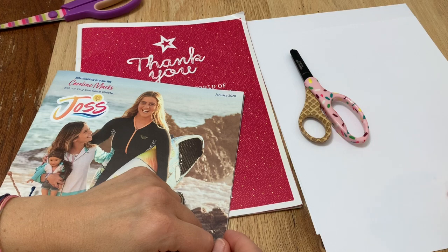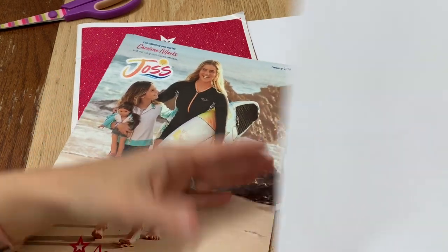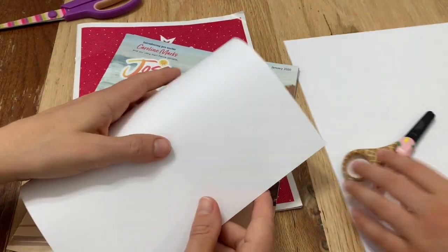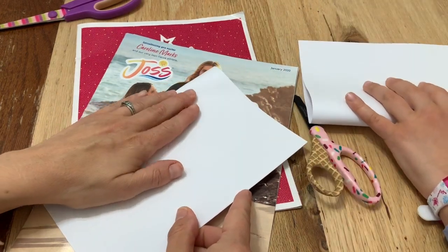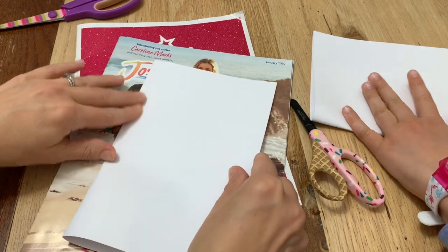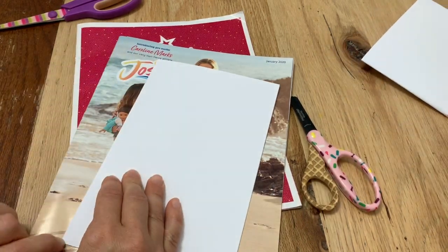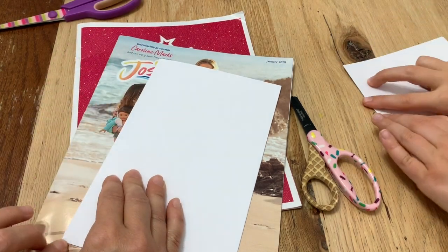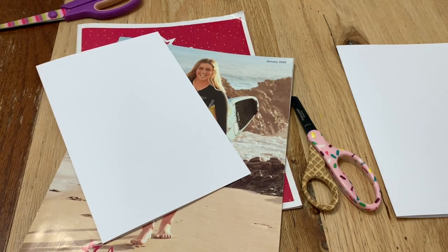Number one: thank you cards, Easter cards, Thanksgiving cards, Christmas cards, birthday cards — whatever you want. If it was the Christmas catalog you could do a Christmas card; if it's a spring catalog you can do an Easter card. Today we're going to do a birthday card and a thank you card. We just have card stock and we're folding it in half. You could use construction paper or just regular paper, but we're choosing card stock because it's sturdier. If you don't have card stock but want it sturdier, you can use one of these folders and just cut it to size.